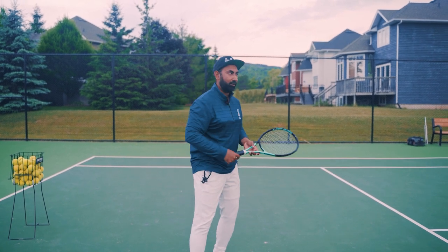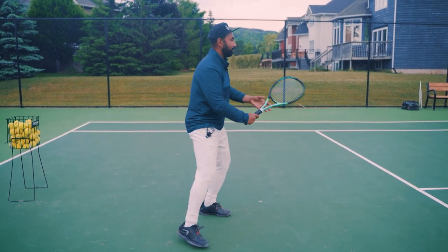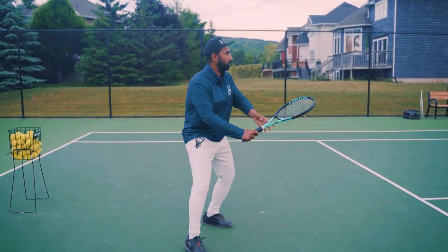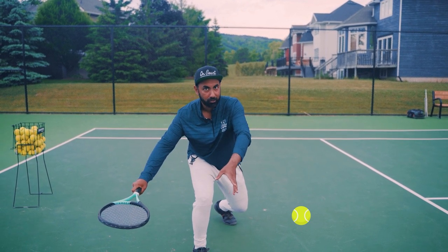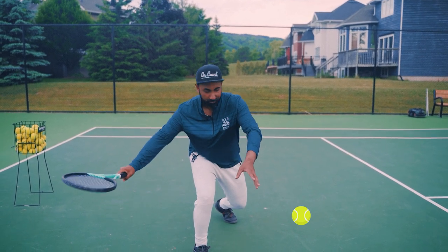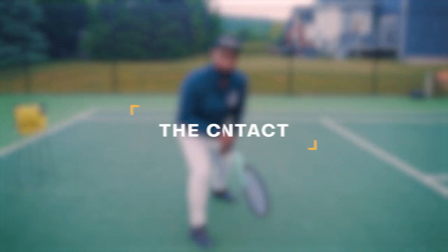If the ball is coming low, you need to get low as you're setting up and getting ready. Go low with it, and your backswing will be shorter because you're already low. From there you can make contact at the level of the ball when it's down low.